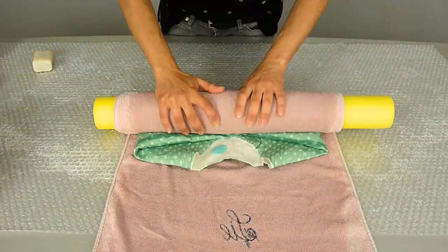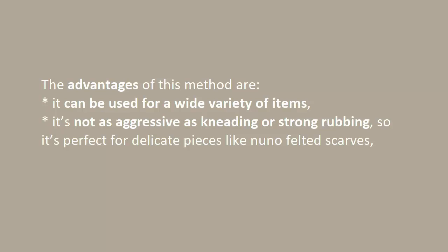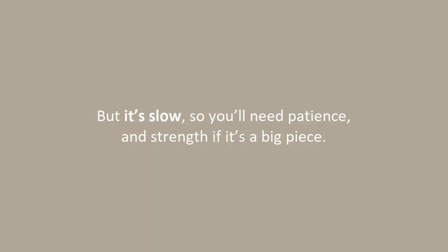Rolling is one of the most frequently used methods in wet felting. Basically, you roll up the piece of felt and use back-and-forth movements to apply pressure to it. It can be used for a wide variety of items. It's not as aggressive as kneading or strong rubbing, so it's perfect for delicate pieces like nuno felted scarves. It's easy to control and the pressure is applied evenly. But it's slow, so you'll need patience and strength if it's a big piece.